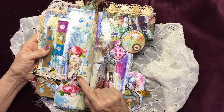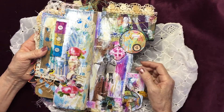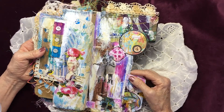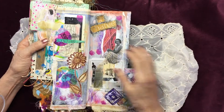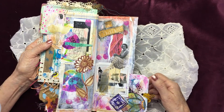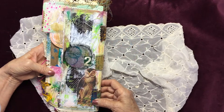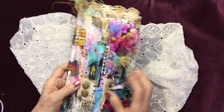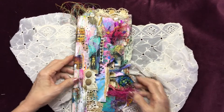She absolutely loved popping packing bubbles. And there you have it. Thank you for watching.